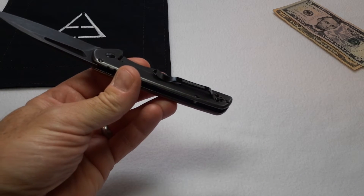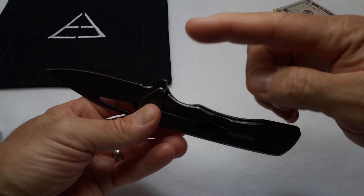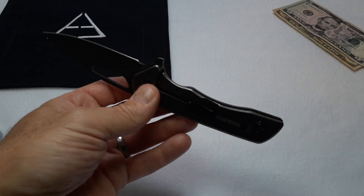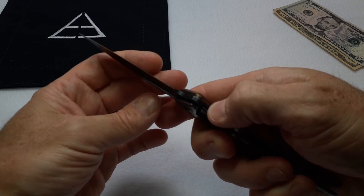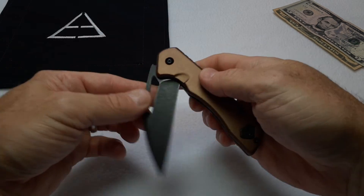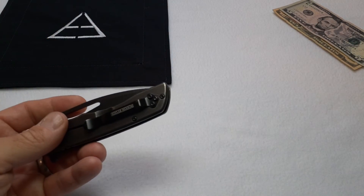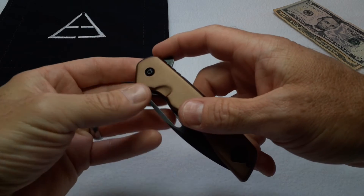The frame lock on the knife is very stiff. When I first got the knife, I could barely get the frame lock to release — that's how stiff the frame lock and detent system was. Even now it's still stiff enough that it almost completely prevents you from using the blade cut in any grip position. The only way this knife deploys comfortably is with the flipper tab.